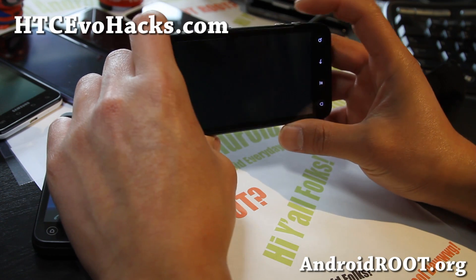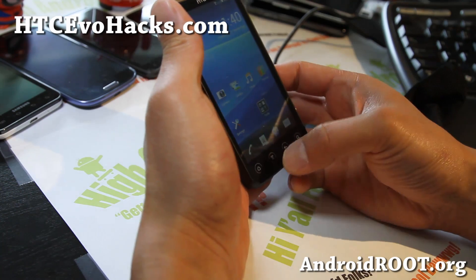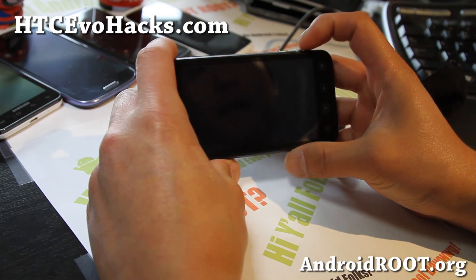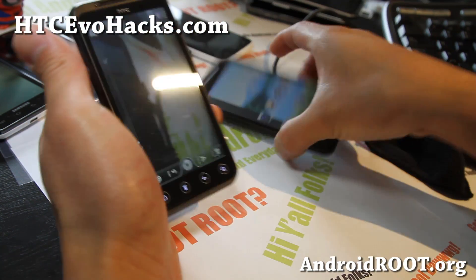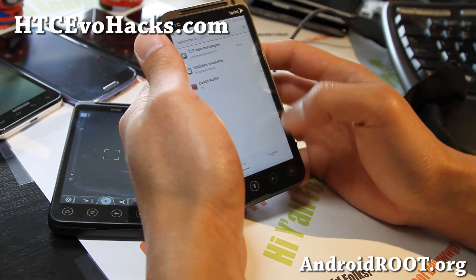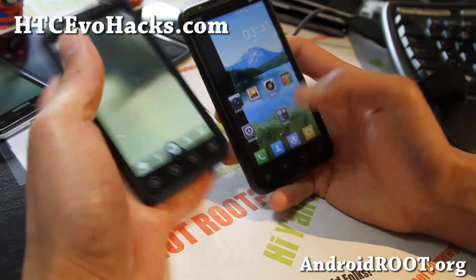You can see if I do 3D, it will go off. But with the GSM version, it's pretty flawless — even 3D works, and that's pretty good news. Another note about the Sprint version is that 4G doesn't work. Whenever I try to turn on 4G, it will just turn off.